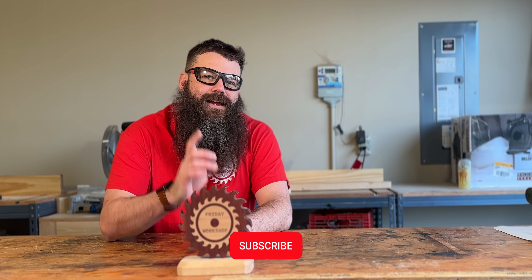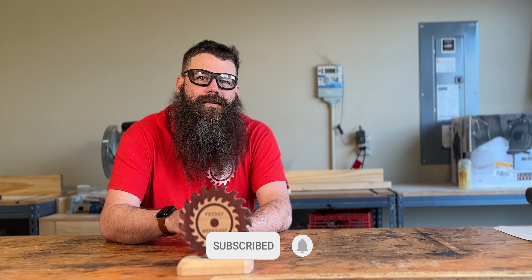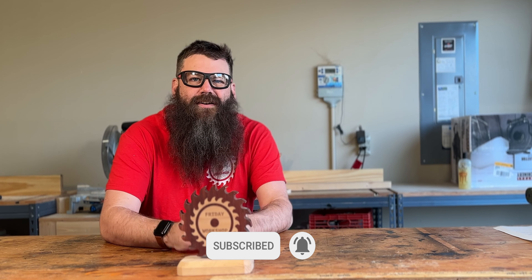And those are five woodworking tips for beginners. If you like videos like these, comment down below so we know that you like these kind of videos. Also, click that like button and the subscribe button and check out videos like these.